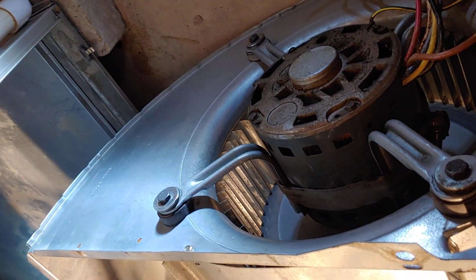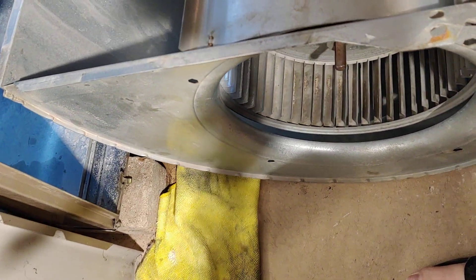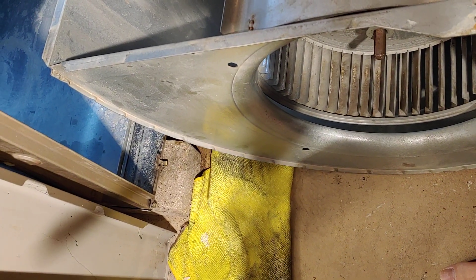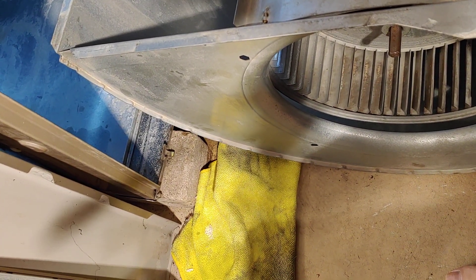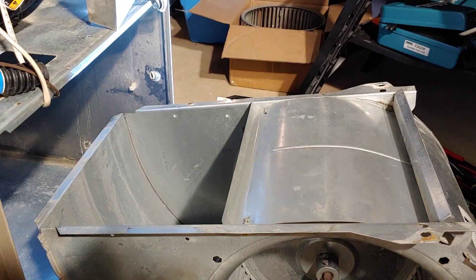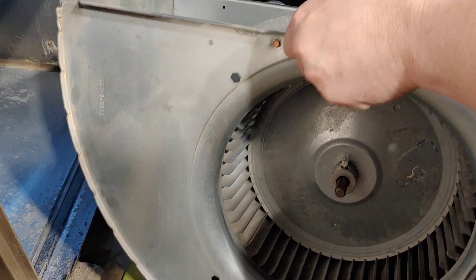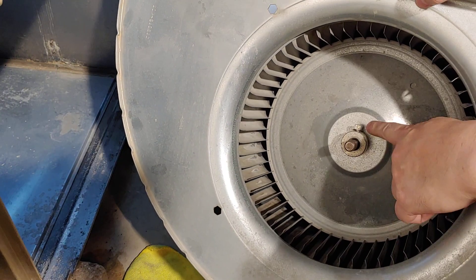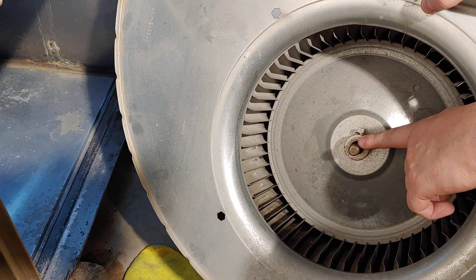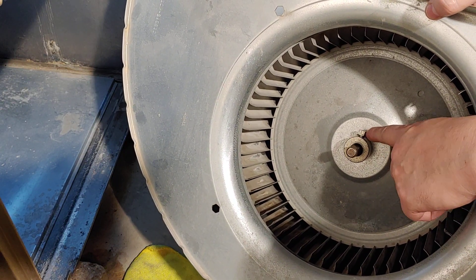There's the blower motor that we're going to replace. This thing in here is called the squirrel cage. I replaced mine because I thought it was the squirrel cage that was grinding or crooked, but chances are it's not the squirrel cage. A lot of times they'll replace it anyway. This bolt here has to line up with the flat part of the motor, so I'm going to have to remove this to take the motor out.